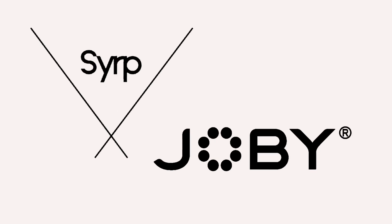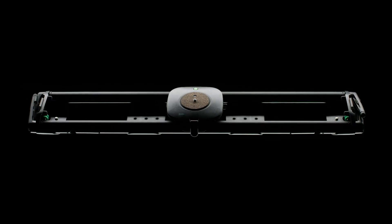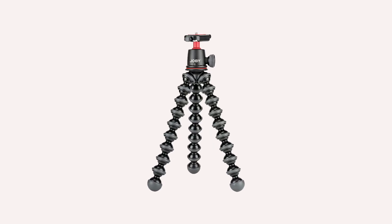Win $5,000 worth of gear in our NAB 2019 giveaway together with Syrp and Joby. You can win a Genie 3X Pro Slider Epic Kit, a Magic Carpet Carbon Fiber Slider, and a GorillaPod with Genie Mini. To enter, simply click the link below and follow the instructions. All winners will be drawn on April 30th — good luck and stay tuned to Cinema 5D.